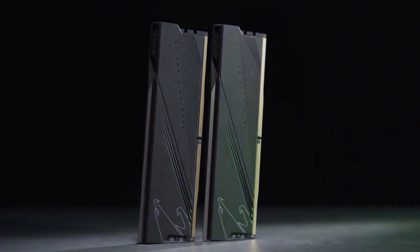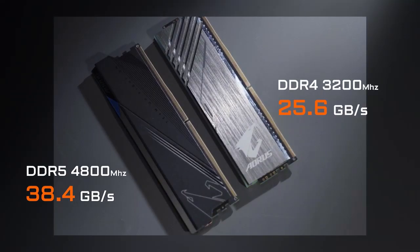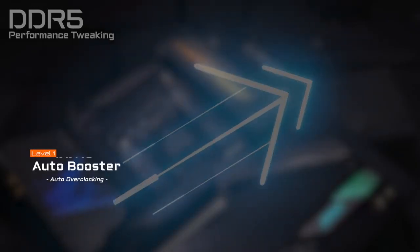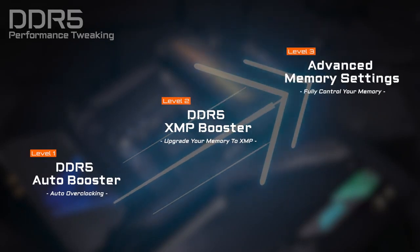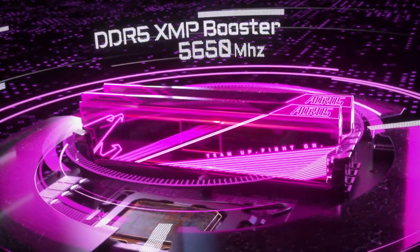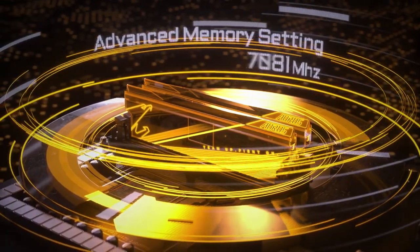Last but not least, the memory. Compared to the last Gen, DDR5 comes with larger bandwidth. To help you get additional performance from DDR5 more easily, we've introduced a series of DDR5 overclocking functions on our Z690 motherboard lineup, including DDR5 Auto Booster, DDR5 XMP Booster, and Advanced Memory Setting, which could elevate your DDR5 performance to a whole new level.